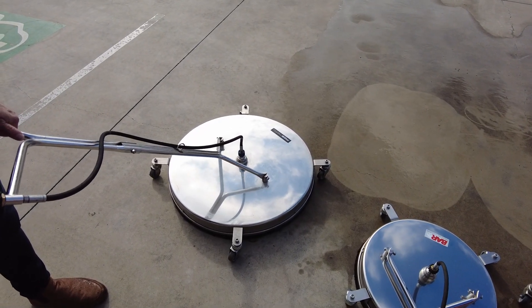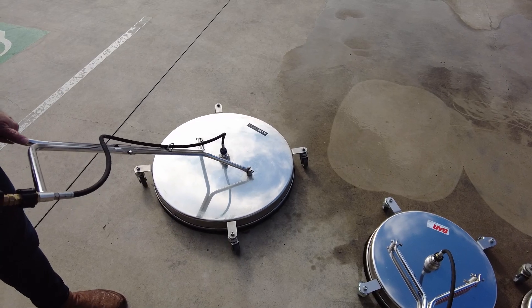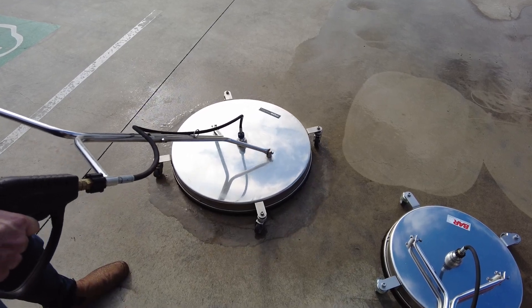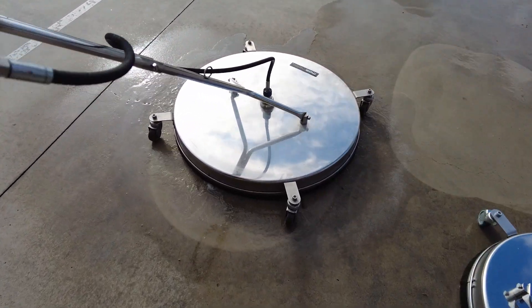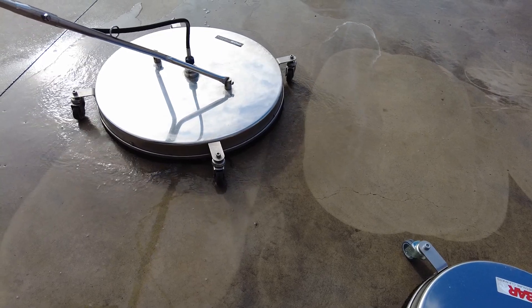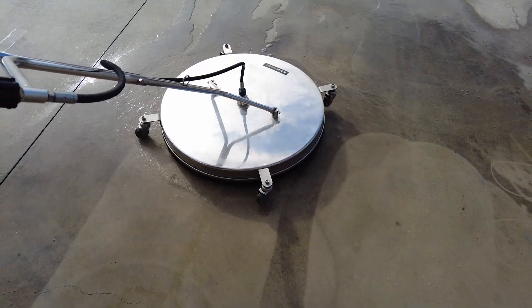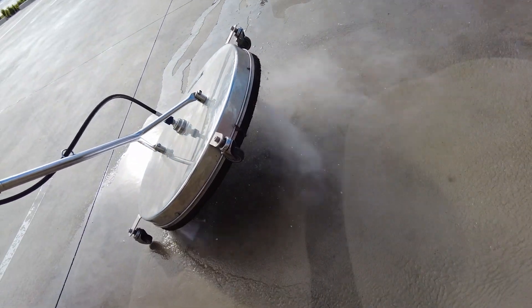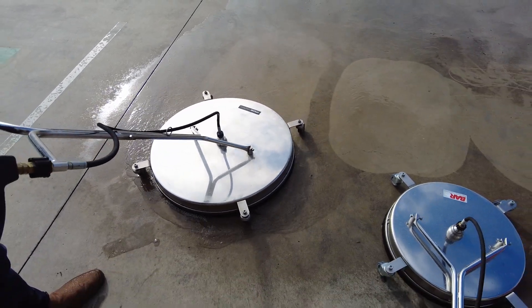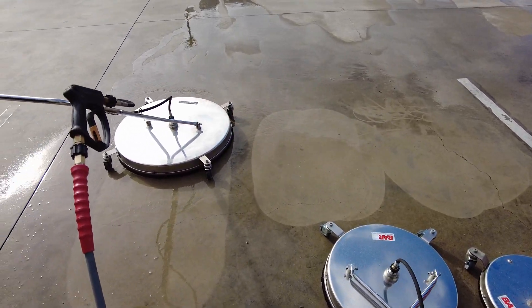Now we're going to really push the limits. We've jumped up to the 30 inch — 750 mm — surface cleaner on the 3500 PSI / 15 litre a minute machine to see if we can turn it. That's a big surface cleaner for a little machine. You can see the impact damage between the different cleaners, the ferocity and the end result.